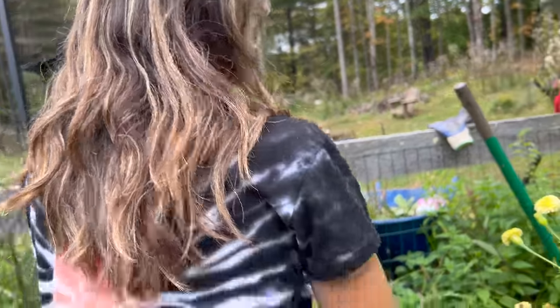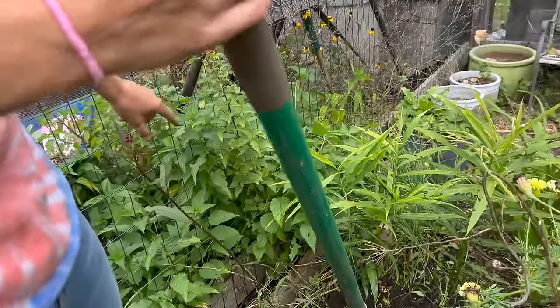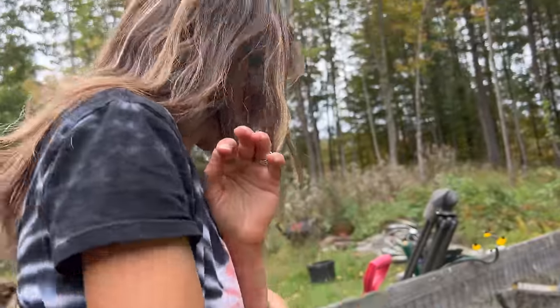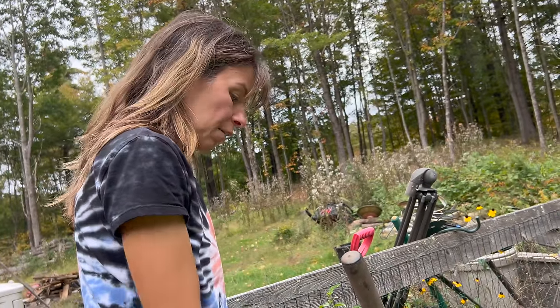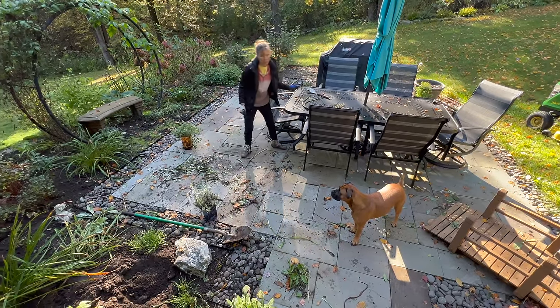This whole area is stinging nettle right here, and all you have to do is brush against it and you're in pain. But I'm tough — back to work. It's far too early and cold to be doing this.